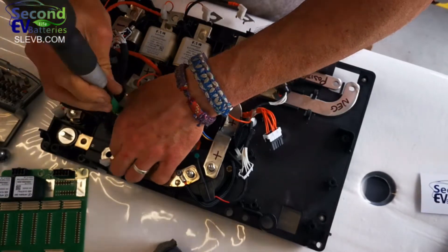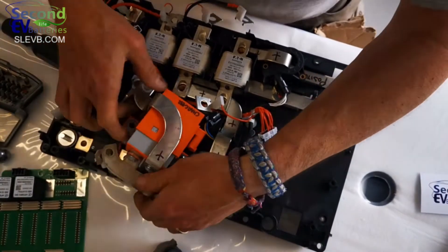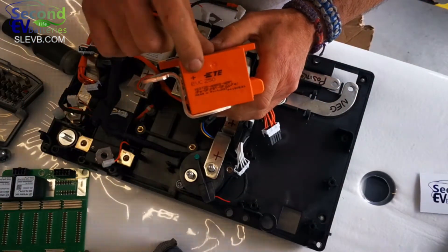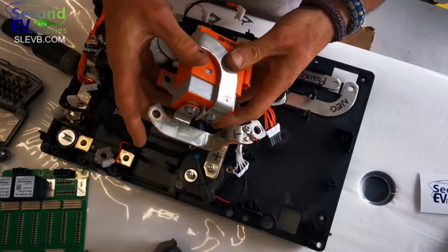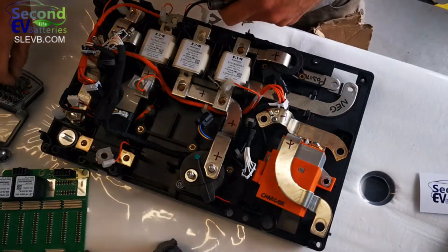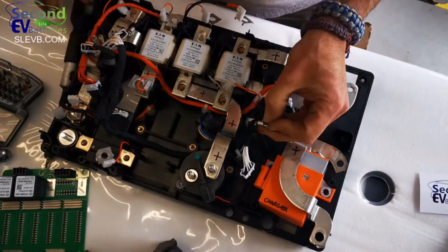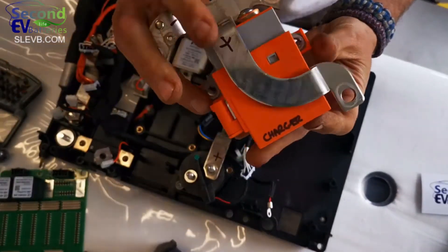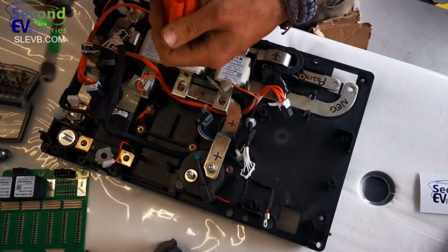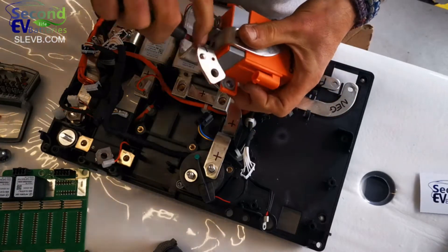That nice bit of fat busbar will be going into our scrap copper bin. Here we go with the charge contactor — it's a TEVC 250, pretty standard. In fact I think we've already been selling these from Mercedes, so it'll just be added to our stock. We would remove the copper and supply the contactors on their own — and importantly, you would receive the plug as well if you ordered it.